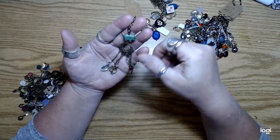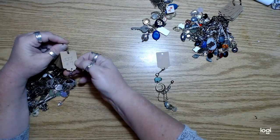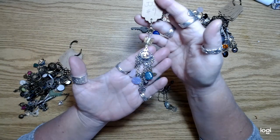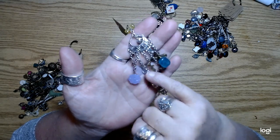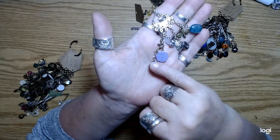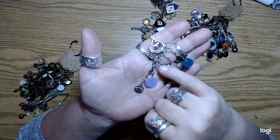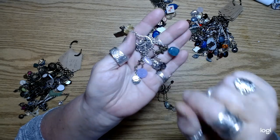And then wire wrapping beads and stuff with head pins and what have you. Some of these are like really old vintage beads. Some are not — like these are new charms. This is a little lotus blossom and a little heart, but that's a vintage bead right there, and a little dragonfly.